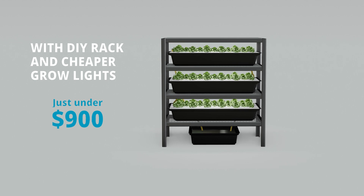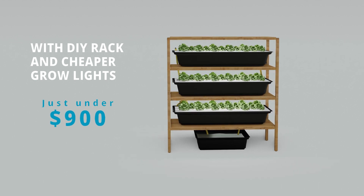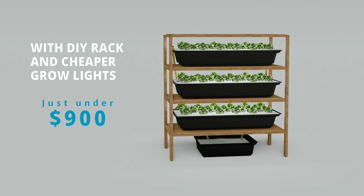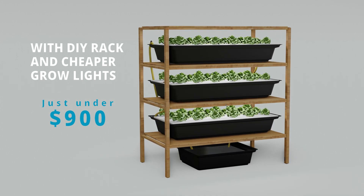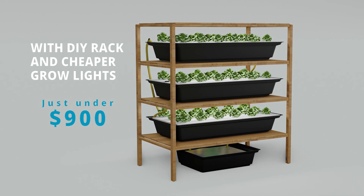We're using the highest quality materials available, but you could easily trim costs wherever is practical in your situation. For example, I also calculated a low-end estimate that involves a reduction in only two of the highest costs: the rack and the grow lights. With a do-it-yourself rack and cheaper grow lights, this estimate came out to just under $900 Canadian. Get creative with cost saving if price feels like a limiting factor — this design is totally customizable.